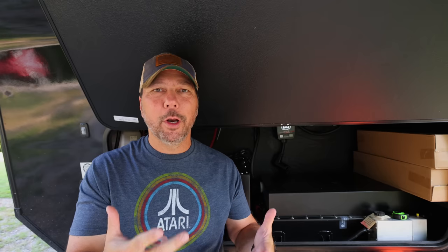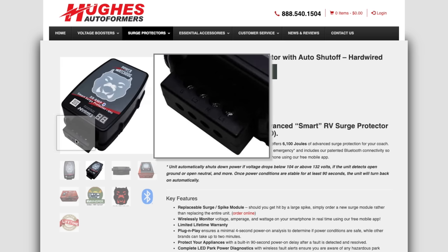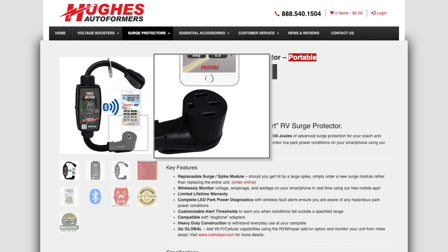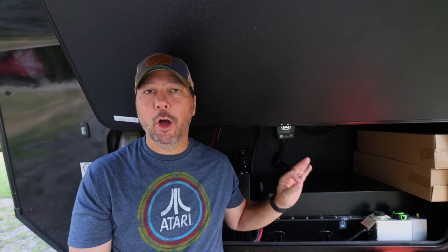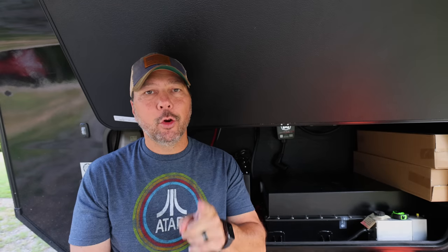Now that all those devices and concepts are out of the way, let's get into our install and how I did this — because it's a little bit weird when you first look at it. When Hughes reached out after seeing our autoformer video and offered to send us their Watchdog EPO, I said great. They asked whether I wanted the hardwired version or the pedestal version. Of course I wanted the hardwired version, but I explained that I had the autoformer hardwire kit and wanted to run that in place. They had a great suggestion: get the pedestal version and keep it inside.